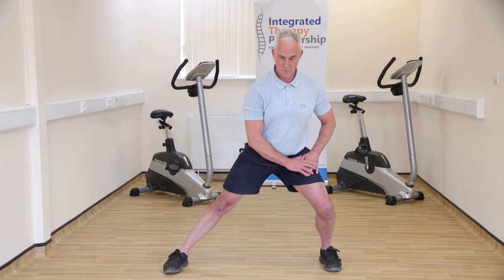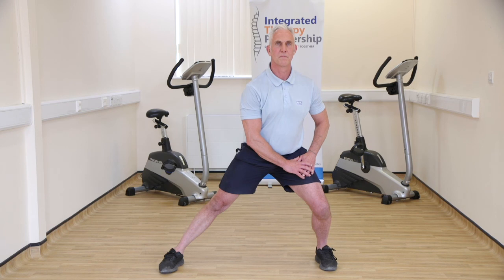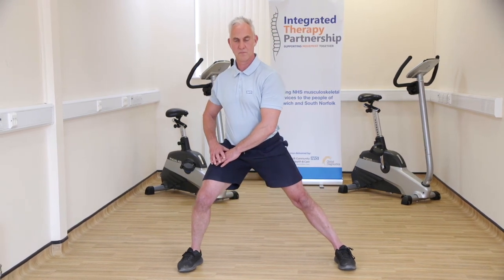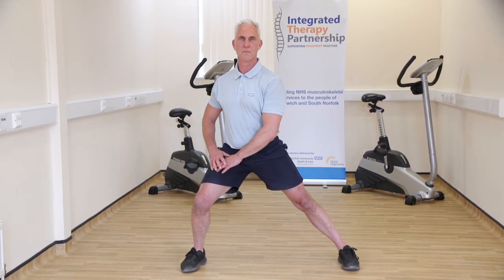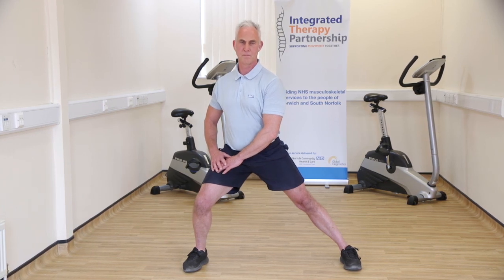Stand tall and take a long step to the side. Keep one leg straight and squat down with the other leg until you feel a stretch in the inner thigh of the straight leg. Hold the stretch for a moment, then push back up to the starting position. You can place your hands on your waist or take support from your knee. Hold for approximately 20 seconds.